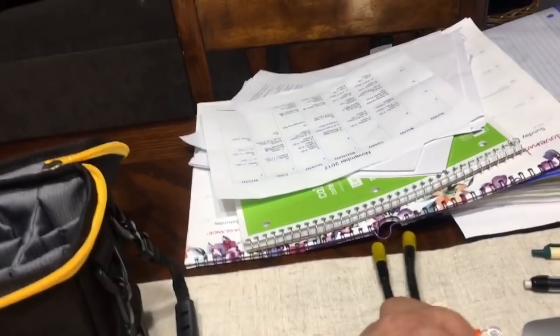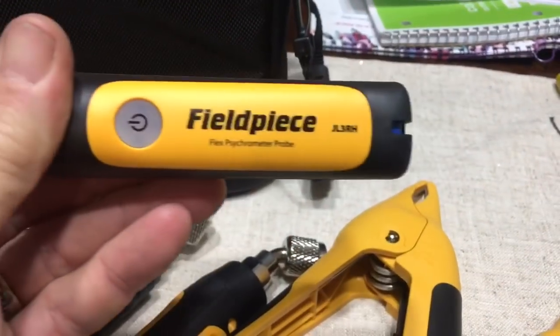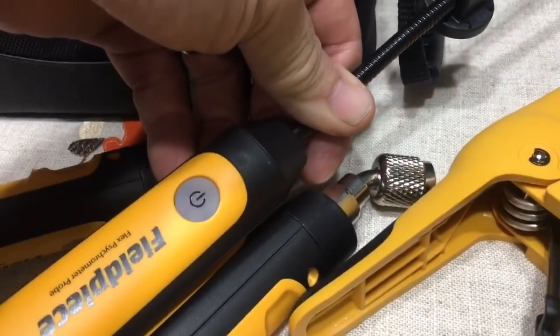And then these are the enthalpy probes — that's like the same housing as the pressure probe. And then this comes out like this, the tips.